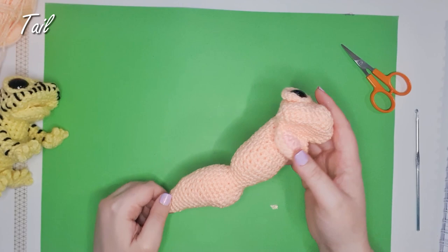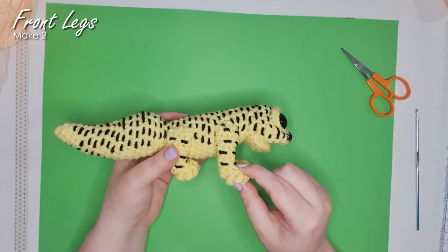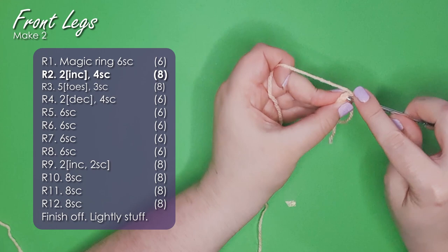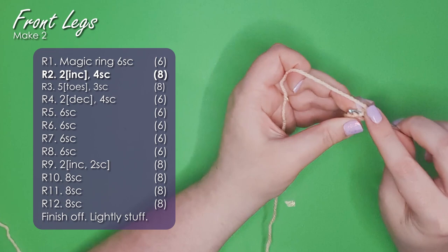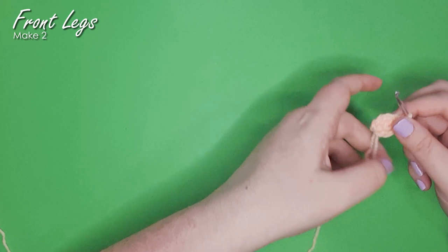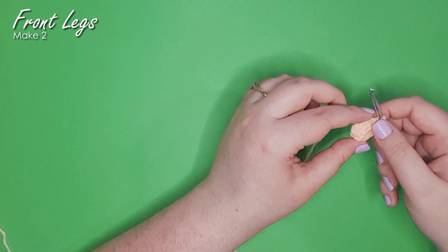Next up we're going to be making his tiny feet and legs. He has a front leg and a back leg, so we're going to start with the front leg. Start with a magic ring of six — that's the sole of his foot — and make it a little bit bigger by working two increases, then four single crochet, which leaves you with eight single crochet around. In the next row we're going to build out his toes. These geckos do have five toes, so that's what I'm doing — let me know in the comments if I've got that wrong. You can always replace one of the toe stitches with just a single crochet to reduce the number of toes.